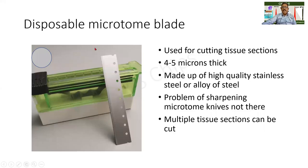The next instrument here is the microtome blade. The microtome, as shown earlier, is used for section cutting — for cutting tissue sections — and the thickness of the sections will be four to five microns. One micron is equal to one-thousandth of a millimeter, so imagine how thin this will be.